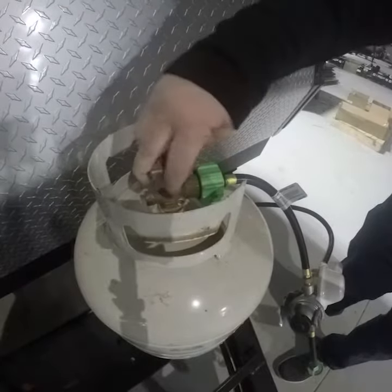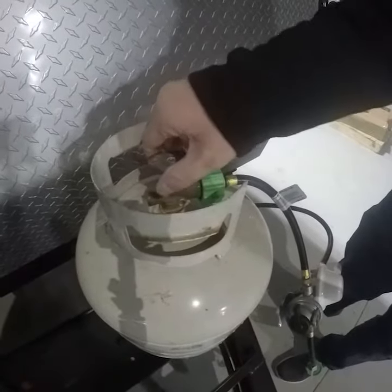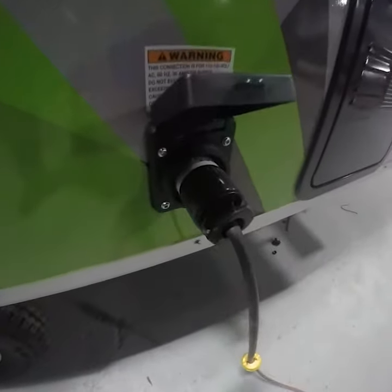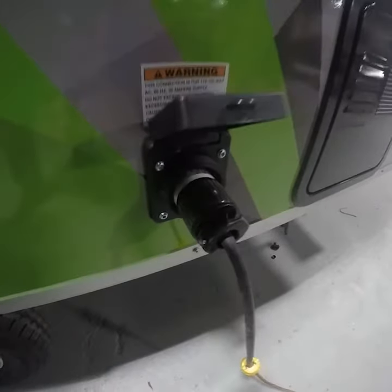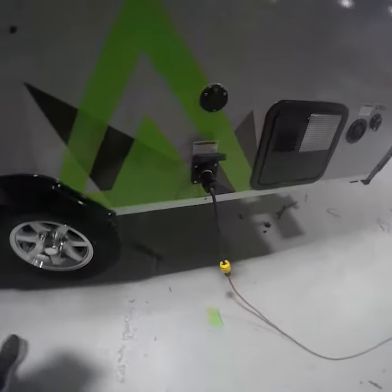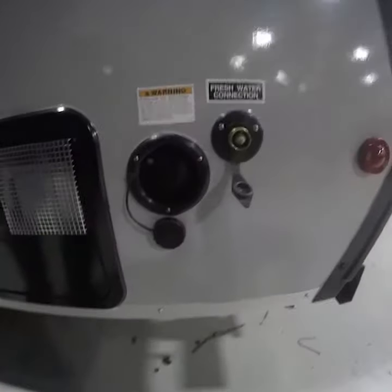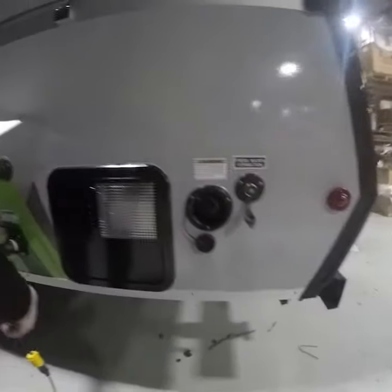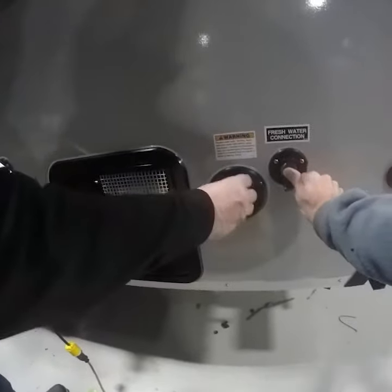Before beginning, do you have propane on and in the lines, an electrical source such as a fully charged battery or shore power, a water source either from a fresh water tank or connected to your city pressurized connection? Also, check and make sure that your bypass valve is set correctly.